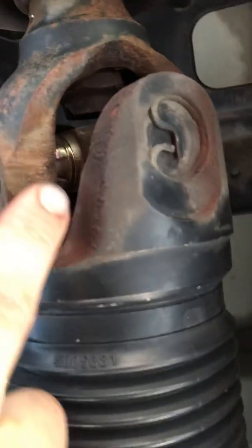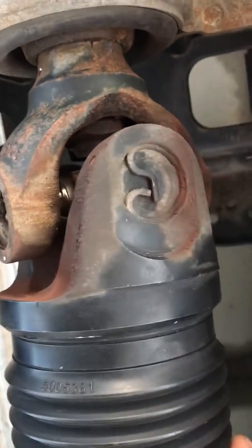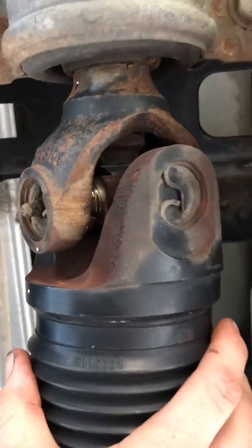If you look right here you can see that bare metal — that's part of the u-joint that you normally should not be seeing. Now when I move this, you can see obviously where the clunk is coming from. This should have absolutely no free play at all; it should be a completely solid unit.